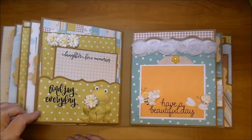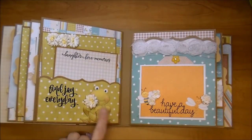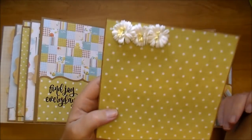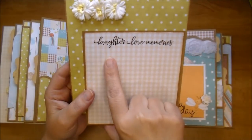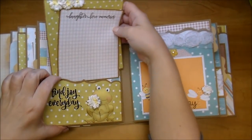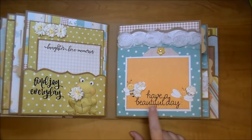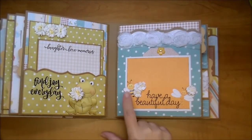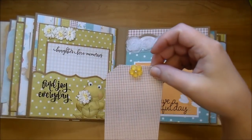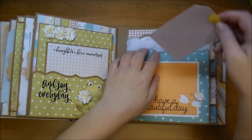On this side I have a bracket pocket and I added the words 'find joy every day' — I love this. I added an adorable frog with the Cosmo daisy, two different mats with this cute paper, and more Cosmo daisies. On this one I added 'laughter love memories.' Those just tuck in here. This is actually a pretty large pocket so quite a few photos could fit in it. On this side I added a sentiment that says 'have a beautiful day,' one of the little bees and dragonflies, and a few flowers. Here I have a little pull-out tag — journaling or photos can be added — and I have one of these flower rhinestone embellishments.